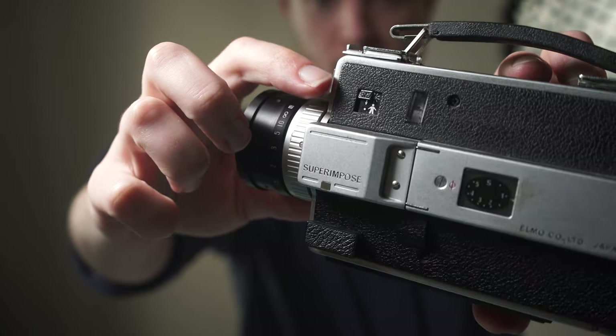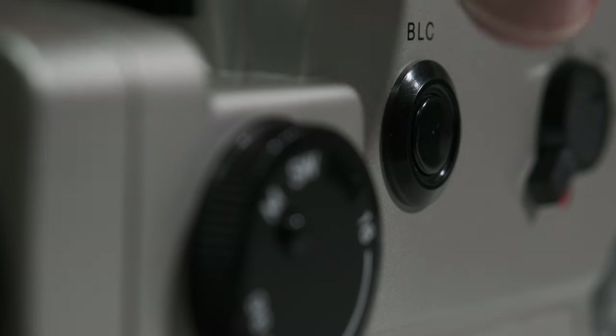If your camera has a backlight correction feature, this would also be a good time to test that. Activating this should open up the aperture a few stops, for filming with harsh backlight.